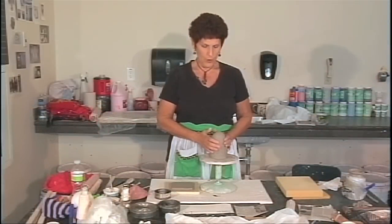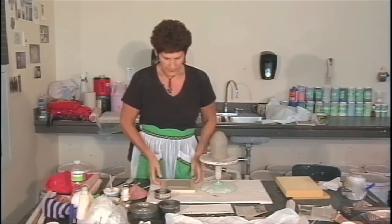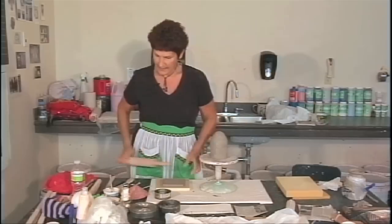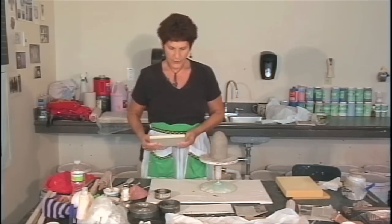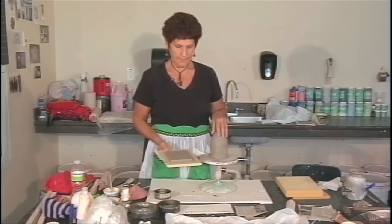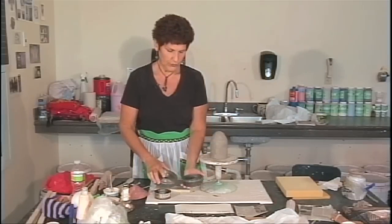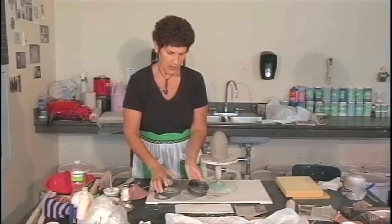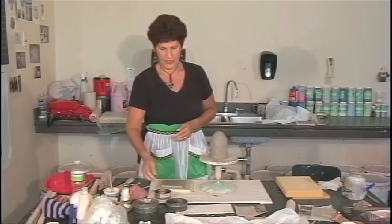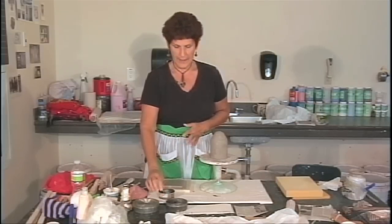Now that I have the form that I want, I'm going to make a foot ring for the pot. I've cut out a little square of clay from my larger slab and I'm just evening it out a little bit. I also want the foot ring to have a pretty good thickness because it has to support this whole pot.